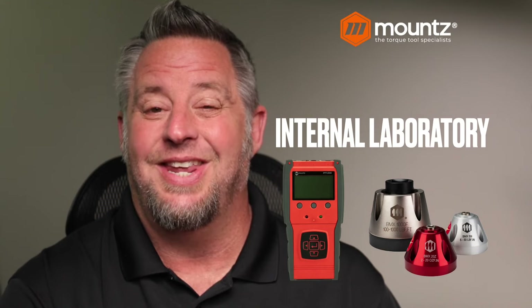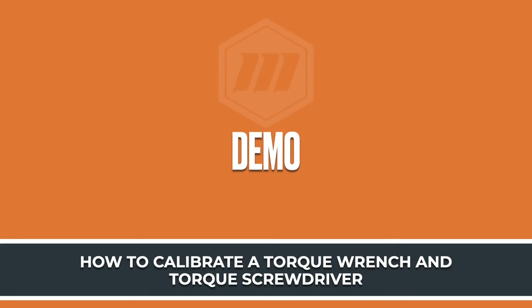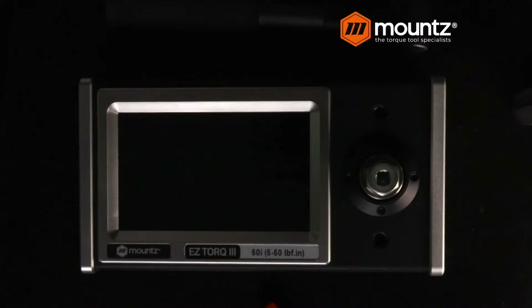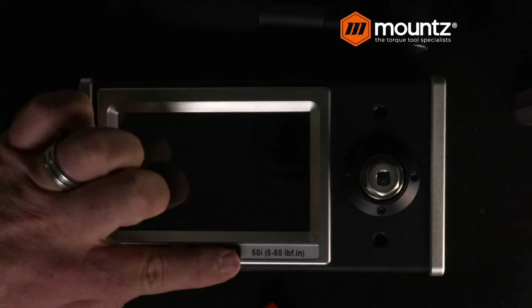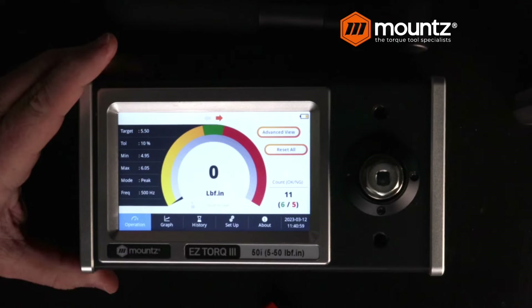In this case, we're talking about hand tools. Let's go ahead and take a look at our analyzer. This is our Easy Torque 3. This unit is a compact, small unit, and this sensor has an internal range of 5 to 50 inch-pounds. Some of the unique things about this analyzer is it gives us the ability to enter in what would be a go and no-go zone. Everything within the green area on the analyzer will be within the target and tolerance that we can set.